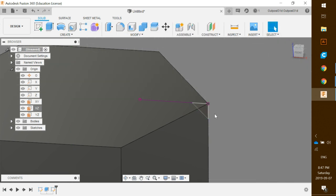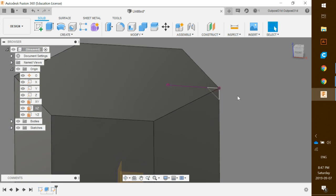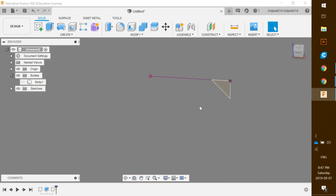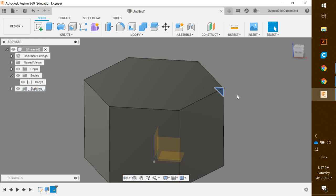The triangle is a bit hard to see so click Finish Sketch. To make it easier to see, collapse the browser, open up Bodies, and click the eyeball icon to hide the body. There's a small purple line — click on it and hit Backspace to delete it. Now hover over the triangle and click once to highlight it, then turn the body back on.